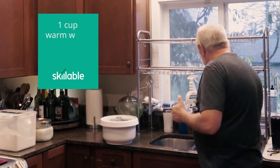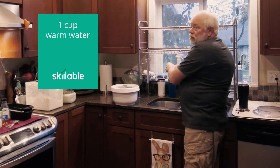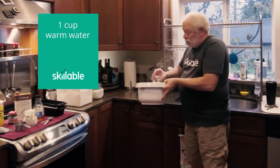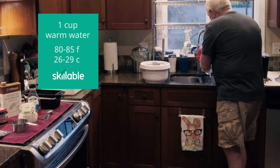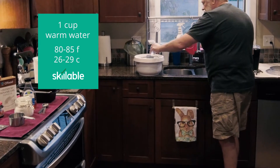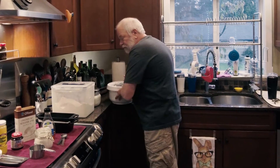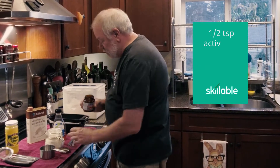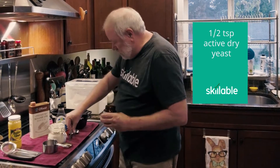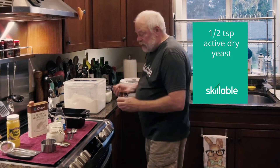First thing we need is one cup of warm water. Some people use a thermometer, but I've done this so many times that I know what the right temperature is by touch. So there's a cup of water. Next thing is a half a teaspoon of yeast. That goes in there.